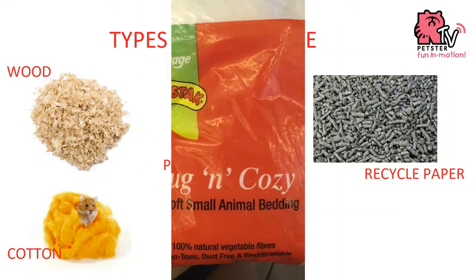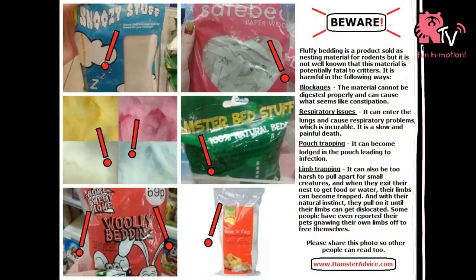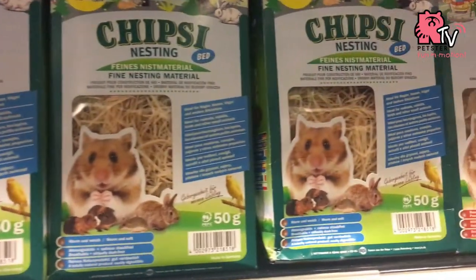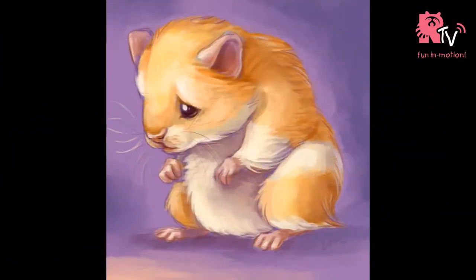The fourth is the cotton bedding, which can be very dangerous to your hamster because it can't be digested and they might get tangled in the fibers. You can also use organic fiber, but this will also be a problem if you have a long-haired hamster, as it can get tangled in their hair.